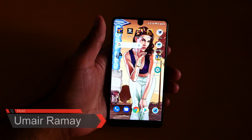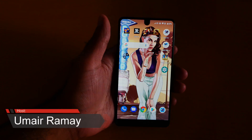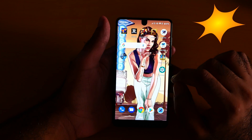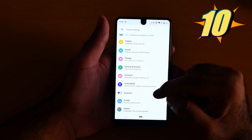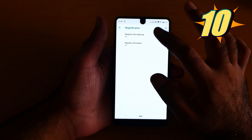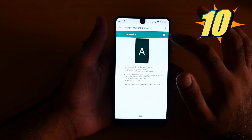What's up guys, it's me GMAGEEX. Here are the Ascension phone PH110 hidden tips and tricks. Number 10 is the magnification gesture. Go to Settings, then go to Accessibility. From here you can turn on the magnification gesture. As you can see, now it's on.